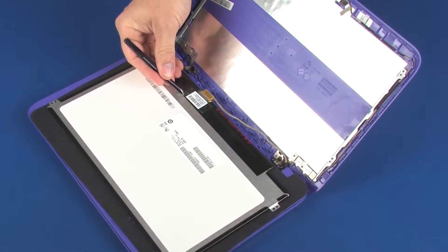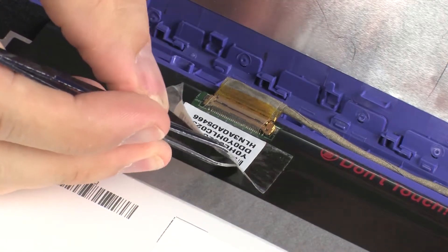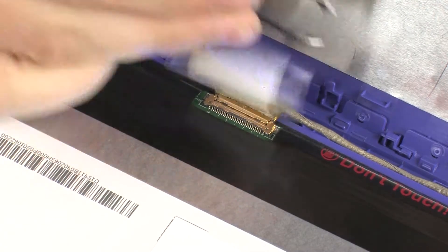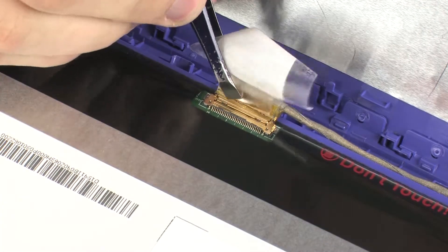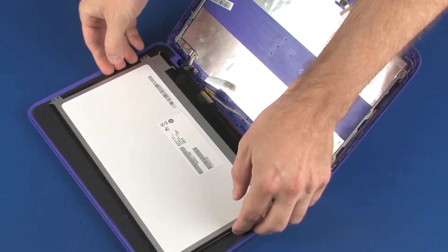Peel back the retention tape that secures the display panel cable to the display panel, and disconnect the display panel cable from its connector on the display panel. Remove the display panel.